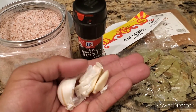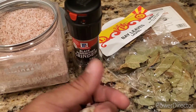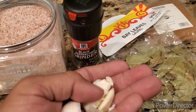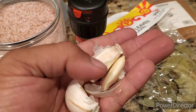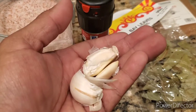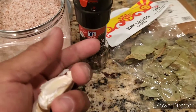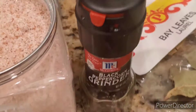Himalayan pink salt, a few garlic cloves, black pepper, bay leaves into the boiling water. You don't even have to take the paper off the garlic if you don't want to — you can chop them, break them in your hand, toss them in there. Let it all come to a boil and then we'll go ahead and add the pork belly to it.